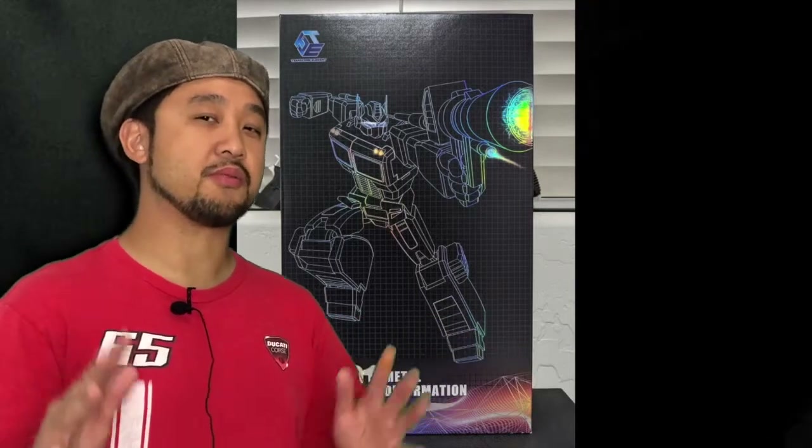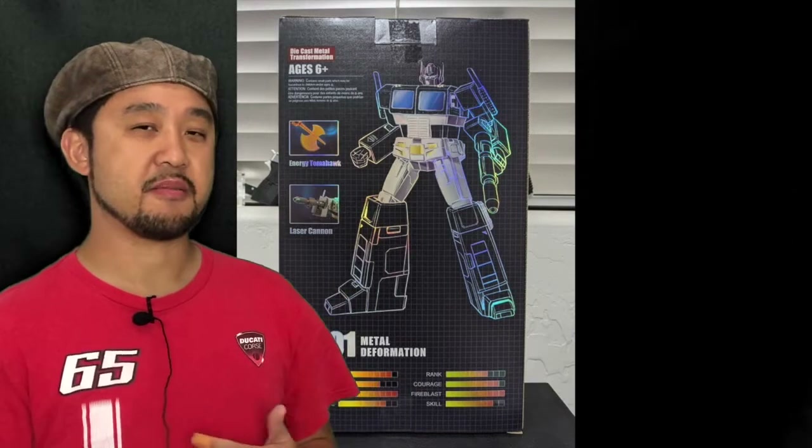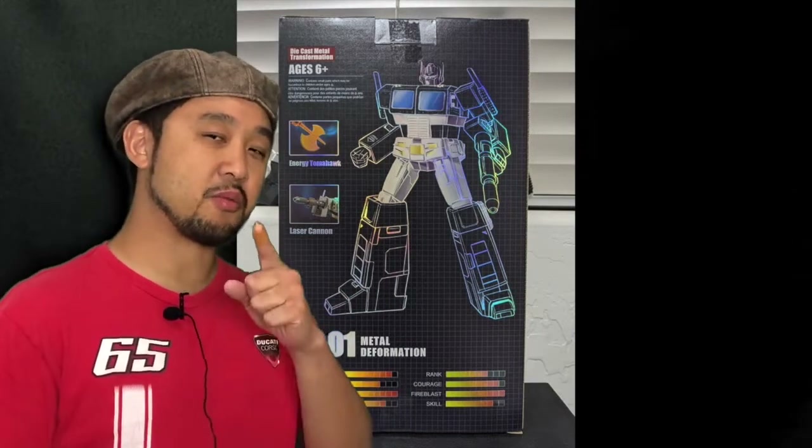Markitoys finally released their MTRM15 Endgame — their version of Masterpiece Dirge. TransformElement has also released their Masterpiece interpretation of Dead Optimus Prime. It would have been cool if Dead Optimus Prime was painted with lots of scars and battle damage marks, just like what we saw in the cartoon.